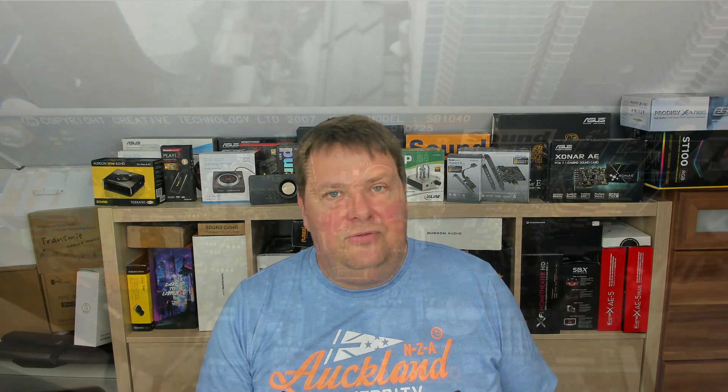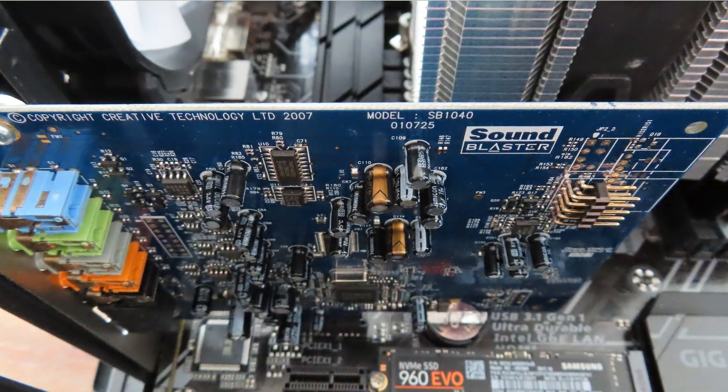If you already have one in your system today, just leave it there. It's a more than capable card, and I don't think that the Sound Blaster Z, or anything else for that matter, will be a large step ahead. So with that, I'd like to thank you for making it all the way to the end of this video, and I would like to see you in the next one. See you then, bye-bye!